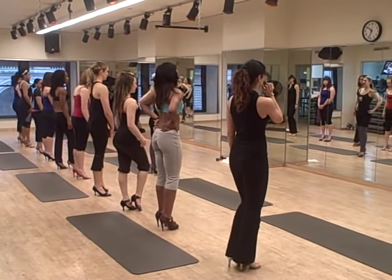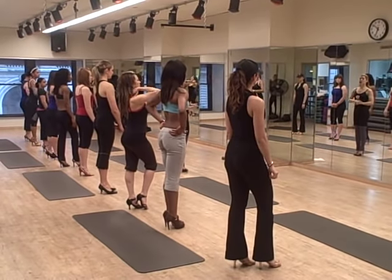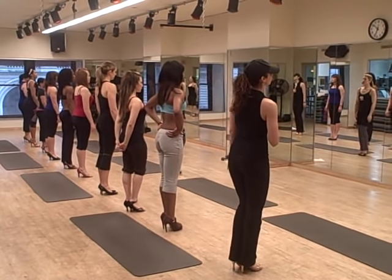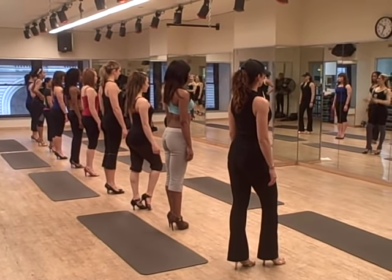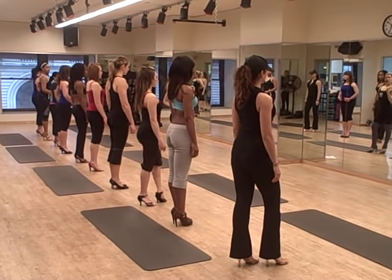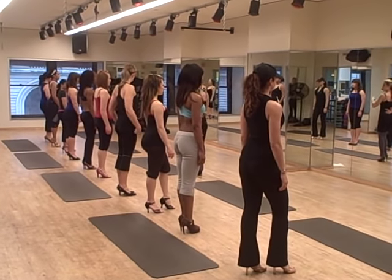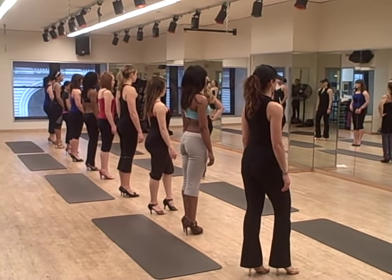So proper posture when standing in heels is very similar to how you do a balance rate. Your head is in line with your spine. Shoulders are very important — they are back and down. All those muscles we were just working, the rear delts, those rhomboids, try to keep them nice and strong, engaged, with nice and controlled hips. You don't want those hips going back, you don't want them too flat — you want to find a neutral spine.